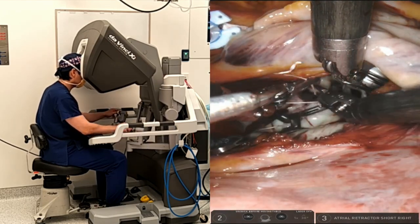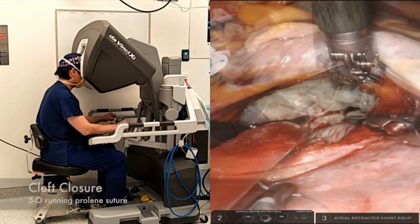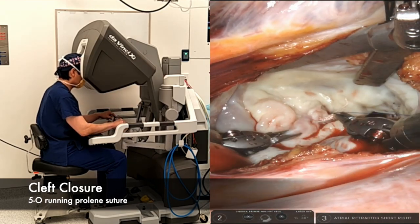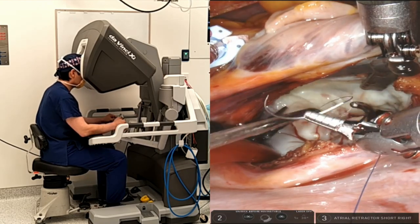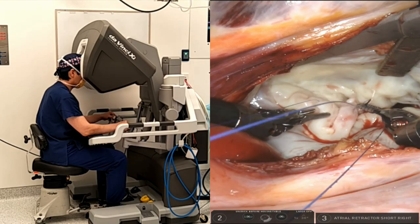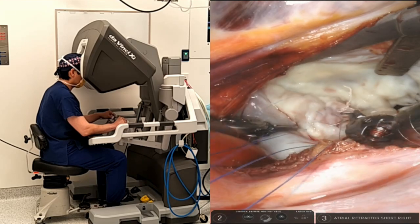In this case, I also decided to close the cleft between the P1 and P2 segments. Because the P1 segment was held down by the calcified subvalvular apparatus and P2 was prolapsing, the cleft was closed with a fine running prolene suture back and forth.